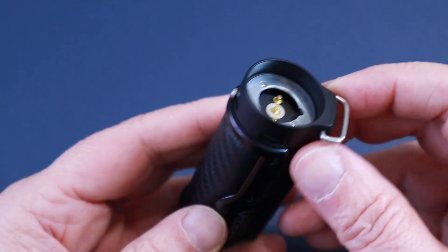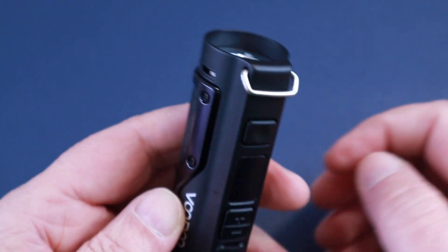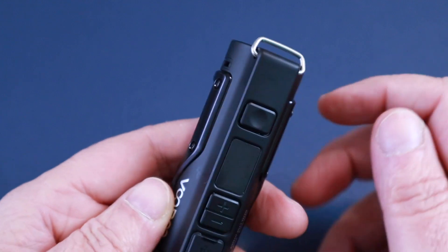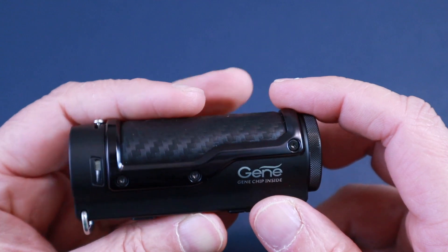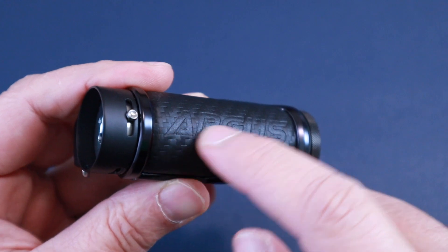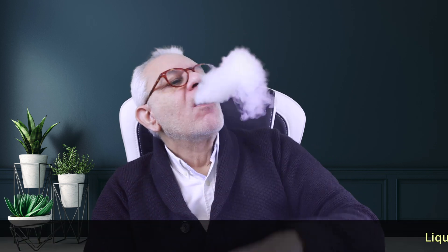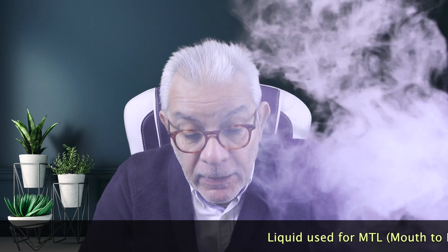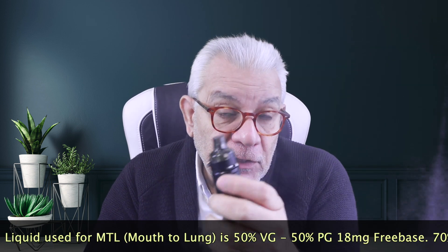The airflow control is a fairly good one with a button, so you can control it precisely. It's not a very loose control, so it won't accidentally slip. There's also a lanyard attachment — not everyone is happy with that, but it's there if you want it. Inside you've got the Genie chip, and the Argus branding is faintly imprinted on the device along with the Voopoo logo.